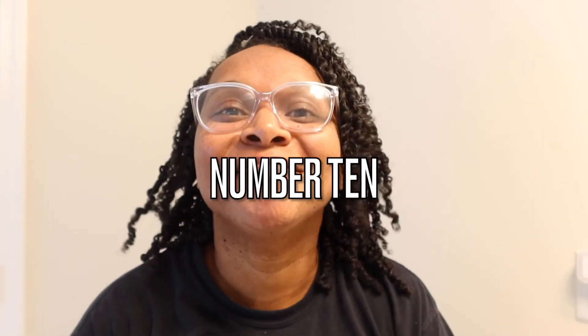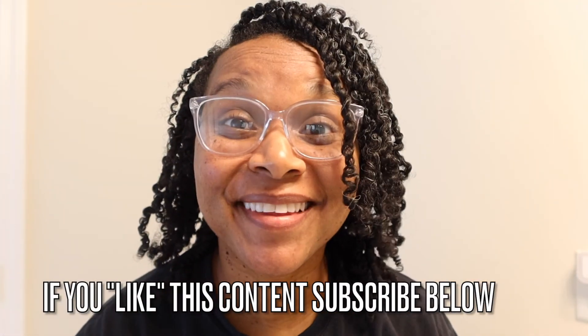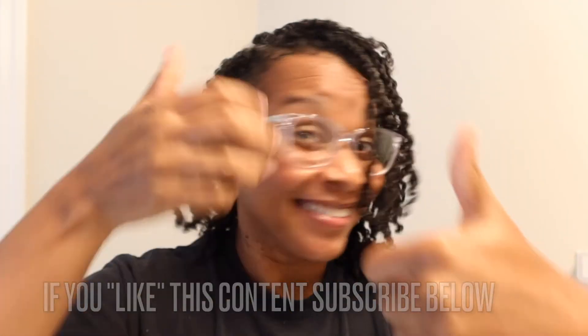I remember when my hair wouldn't even fit in a bun — it barely fits now. But messy bun life! The last one, number ten, is wearing your hair out with some shells or beads in it. Give this video a thumbs up, like, comment, and subscribe. Do you like mini twists? Leave a comment down below!